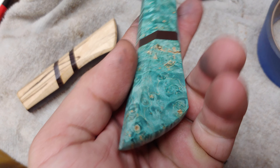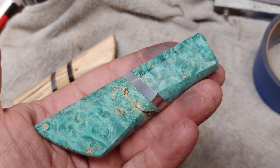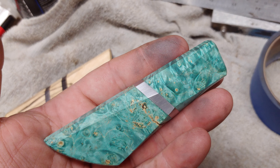I'm going to seal the crap out of it, I don't trust it. It's very lightly stabilized, but we'll make it work. I'm going to upload this to YouTube and shoot it over.